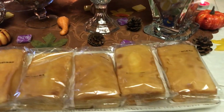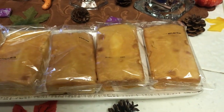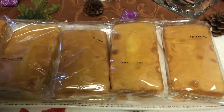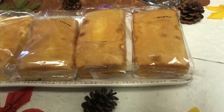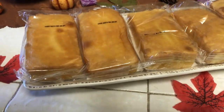Then in the front I have a display of some individually wrapped pound cake — so delicious pound cake to add alongside the sweet candy.